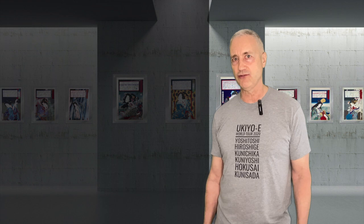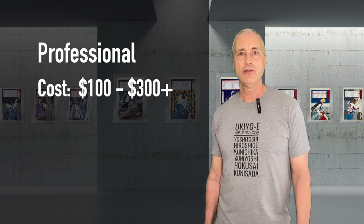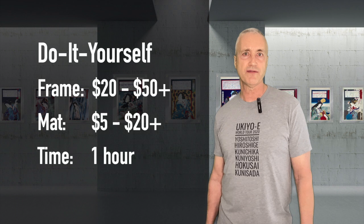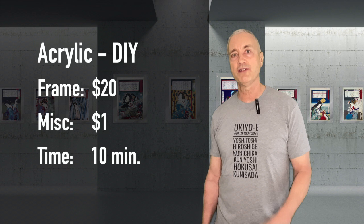Number four, let's talk about cost. Acrylic frames are less than half the price of a traditional frame. If you go to a professional framer, you're looking at between $100 to $300 depending on the number of mats, the type of frame, and the kinds of glass. If you go the do-it-yourself route with a traditional frame, you're looking at between $20 to $50 for the frame and another $5 to $20 for the mat, with about an hour of time required. The largest acrylic frame is about $20, with other miscellaneous supplies about $1 — a low-cost frame you can put together yourself in under 10 minutes.